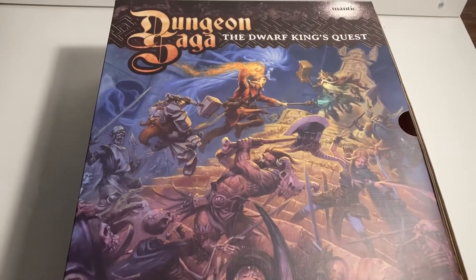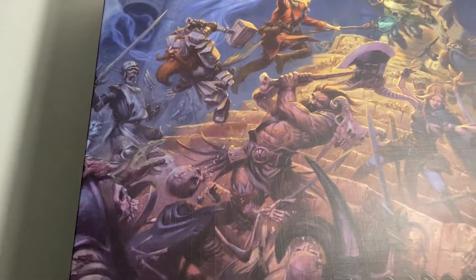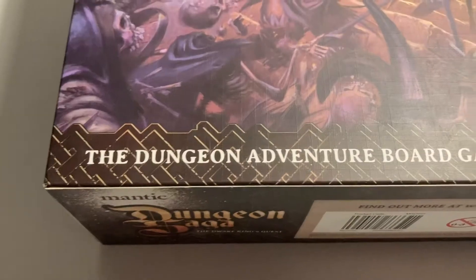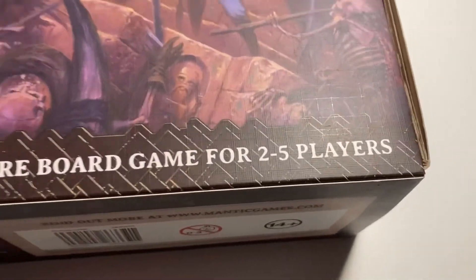Firstly I'll give you a look at the box. Here is the front of the box, which has got some nice artwork of some of the heroes and some of the villains that are going to be in the box. Then at the bottom it says the dungeon adventure board game for two to five players. I play with two players — my sister and my dad — but I'm going to play with more.